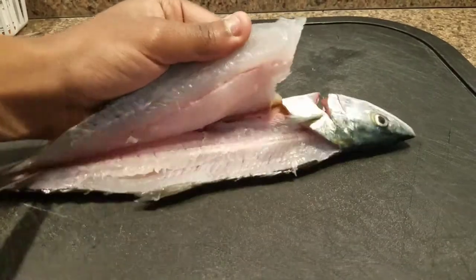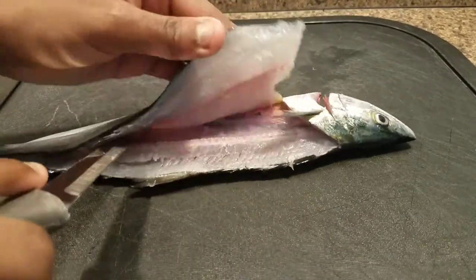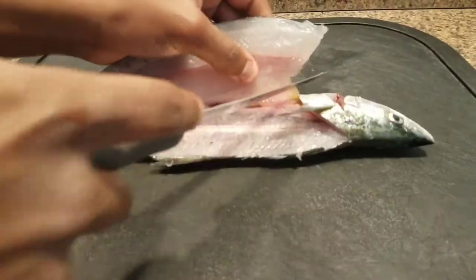From here you can just cut it straight off once you get over the back, but I was feeling kind of chefy — if that's even a word. It's not; I just made it one. I'm just going down the back here.